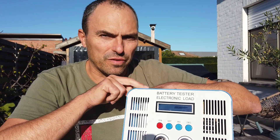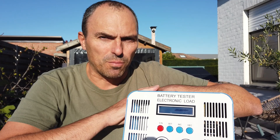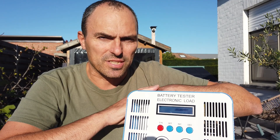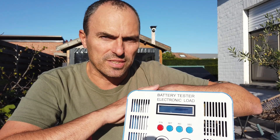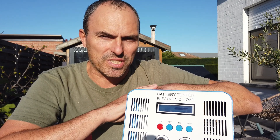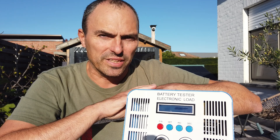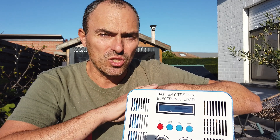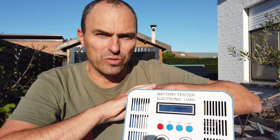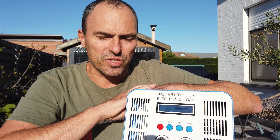Before we jump to the conclusion, you probably asked yourself why I didn't test more 200Ah power cells. Well, there's a good reason for that — I already started mystery shopping 200Ah power cells from Chinese webshops, so I will test many more in the near future. A good reason to subscribe to this channel, so you have a good view on where and how to buy these cells yourself.